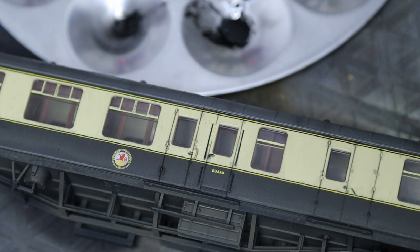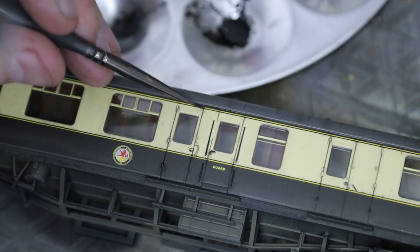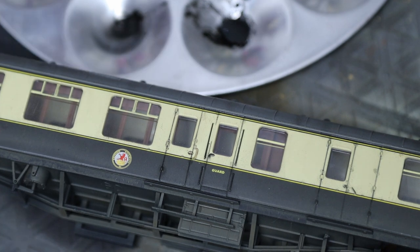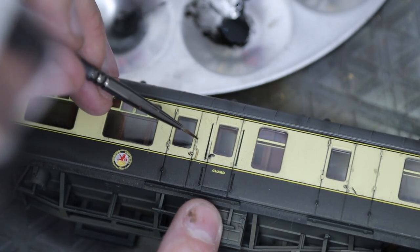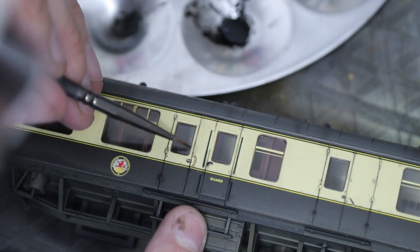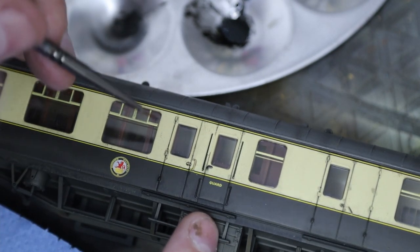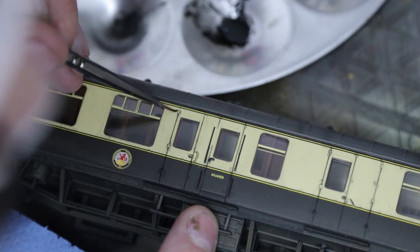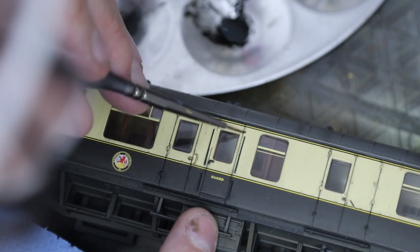With a clean brush, dip it into the thinners, clean it back on a cloth — you really don't want it soaking wet, just dampened with thinners — and go over those marks where the wash has gone outside of the panel line, just to neaten that up. Keep cleaning your brush as you go: a little bit of thinners, wipe it back on a tissue. Otherwise you'll start transferring paint from one part to another, which is definitely not what we want.